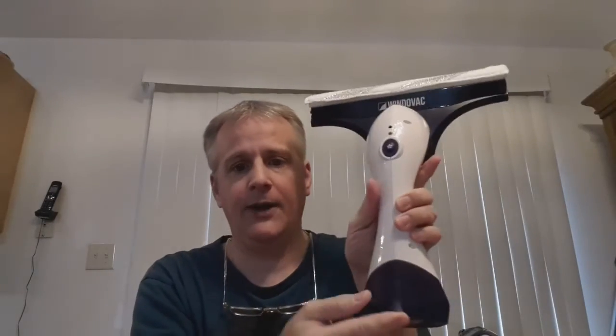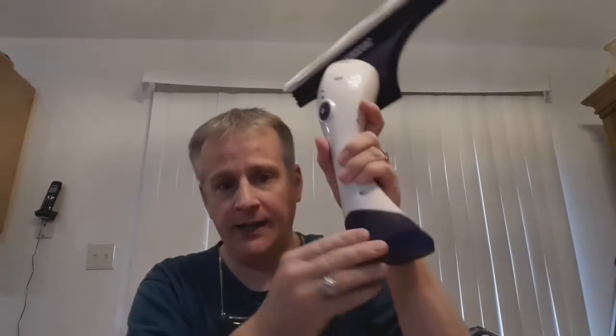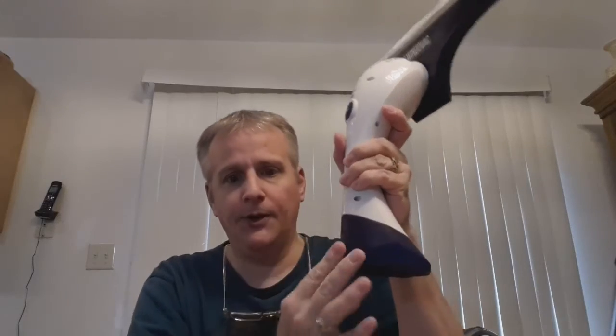Let me see here in the box if I can tell you anything else. On the bottom of this unit there is a water port — after you've sucked up water and collected a lot of it, there's a little button down here you pull up and you drain the water out. That works pretty good.